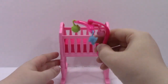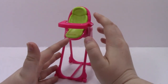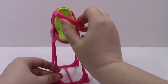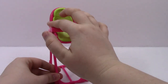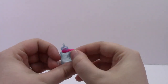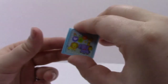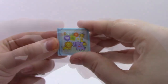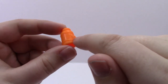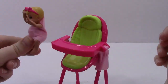Next we have the crib, which rocks, and has some really cute designs on it. You can stick the mobile on the crib as well. The last piece of furniture is the high chair, which opens so you can put the baby in and close it around her. The accessories that came with this kit are the baby bottle, the baby's spoon, a book, a little can of carrots, and the baby's teddy bear.